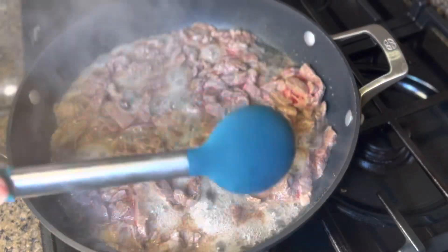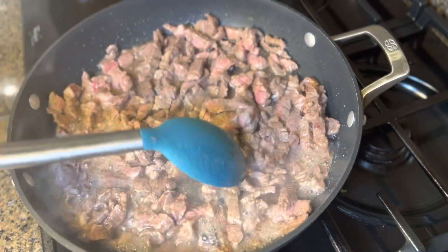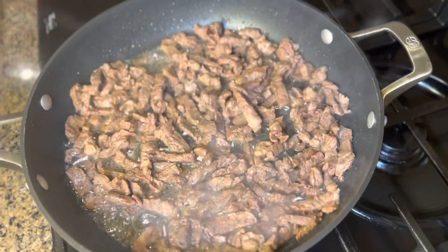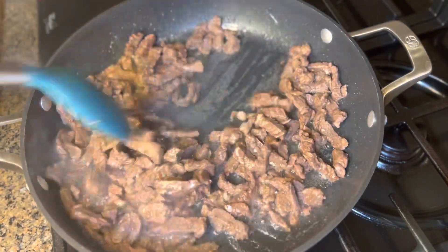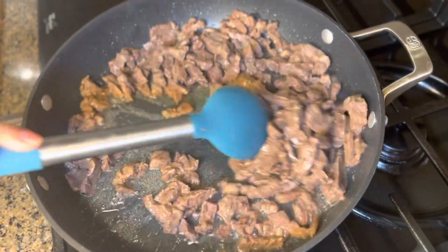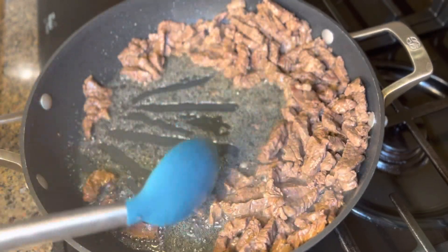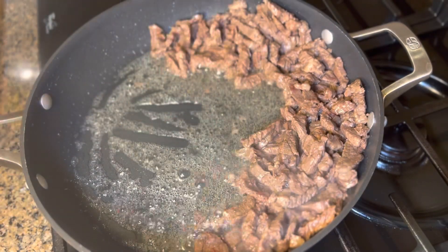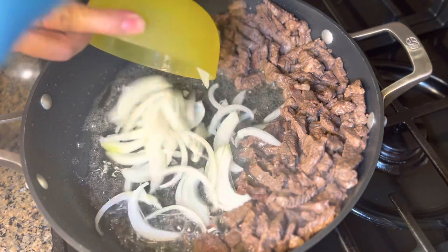After three minutes, give it a good stir. It's a little watery, so we're gonna let the water evaporate first before we sauté the garlic and onion. There's no more water and I can see the oil now. I'll give it a good stir, then push the meat to the side so we can sauté the onion.